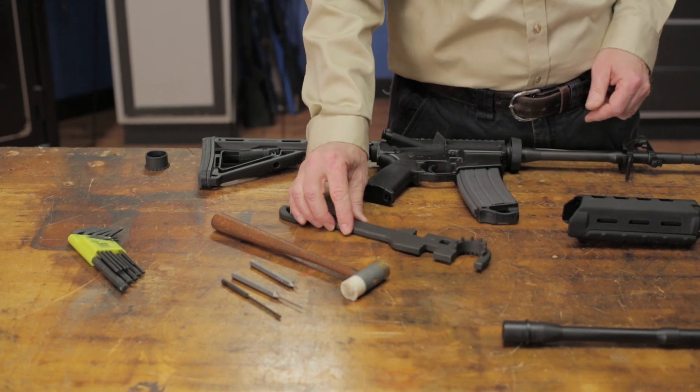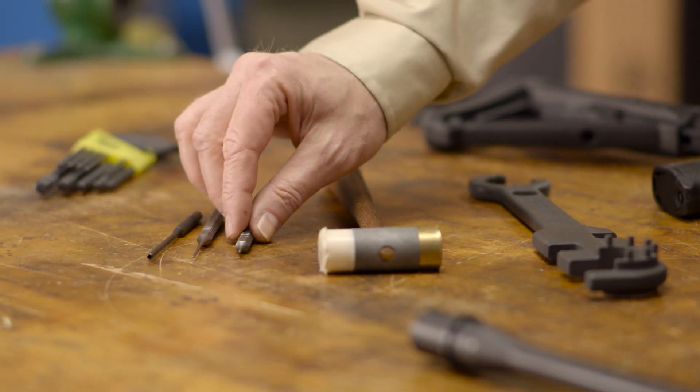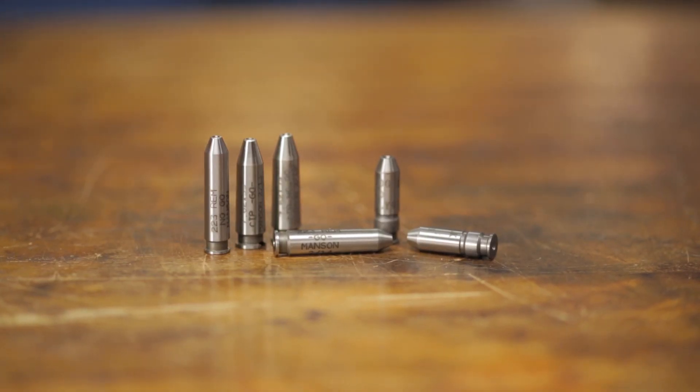This gas block roll pin punch kit makes removing and installing the gas tube roll pin much easier and is highly recommended. We'll also be using headspace gauges to ensure the headspace is correct on the new barrel. And depending on what gas block and handguard your AR has, you may also need some hex wrenches or other miscellaneous tools to complete the changeover.